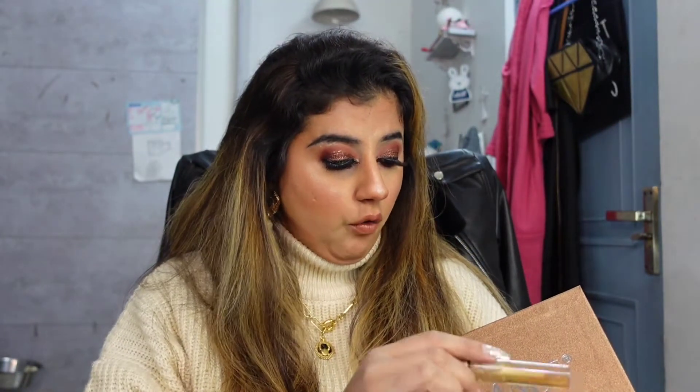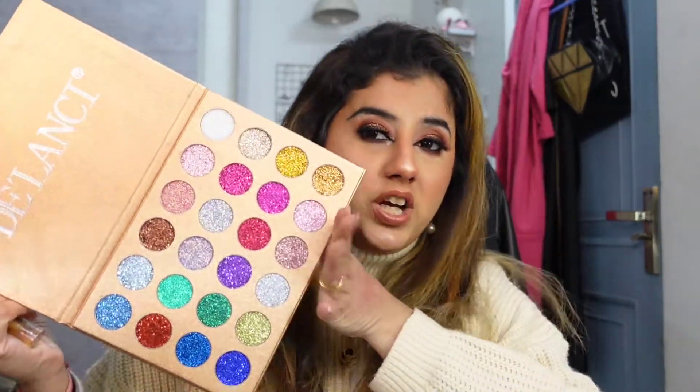With the glue and with this palette there is no fallout - I love it. I'm going to give it 10 on 10. For 1400 bucks you are getting 24 shades - 24 freaking shades and all of them are so damn pretty.